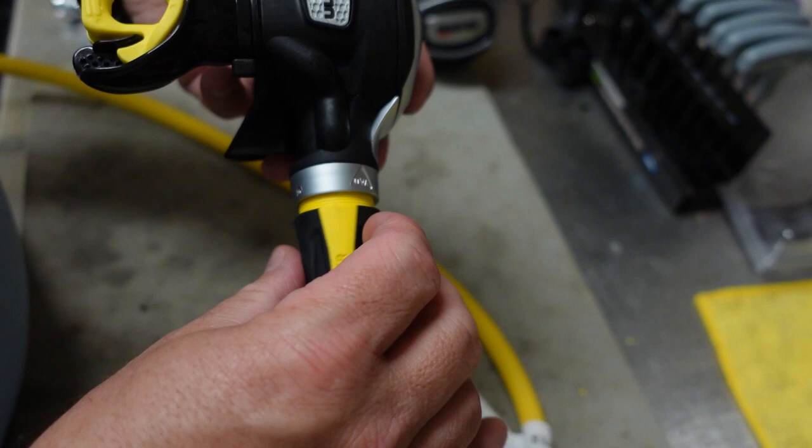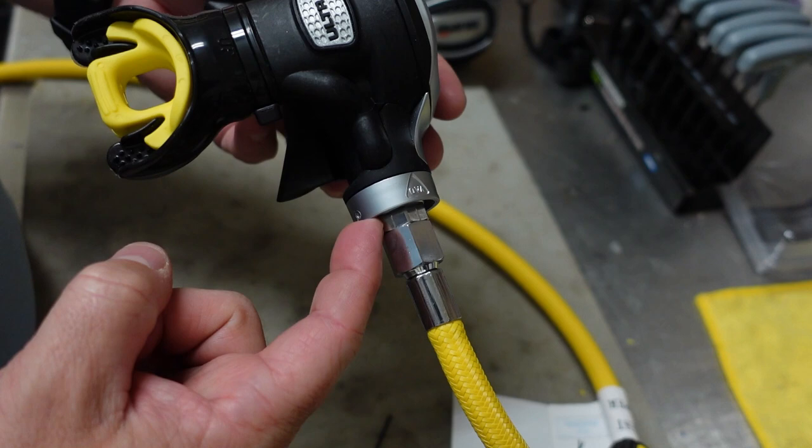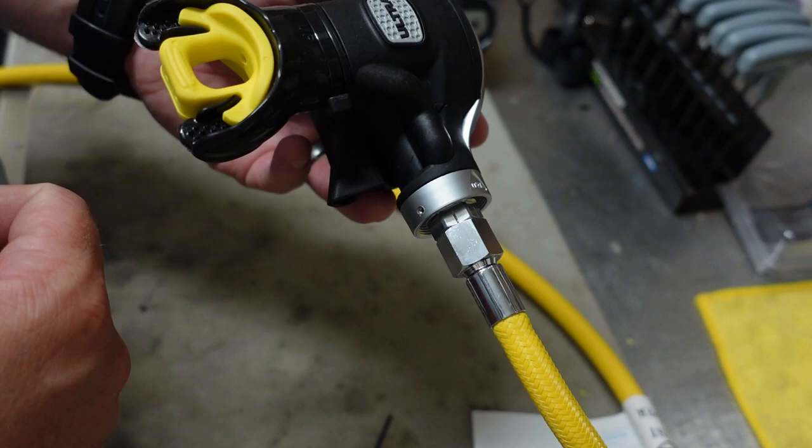So it's just two 17 millimeter wrenches on the Mares line here. Put one on the hose adapter, one on the hose itself. You can very easily take the hose out. You can change it to a long hose or a shorter hose if you need to, or if you want to customize out for a different colored hose, you can do that as well.